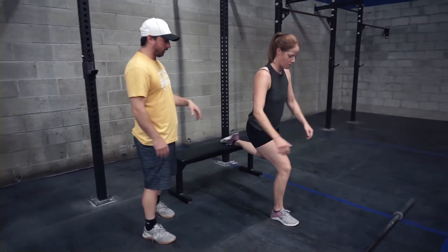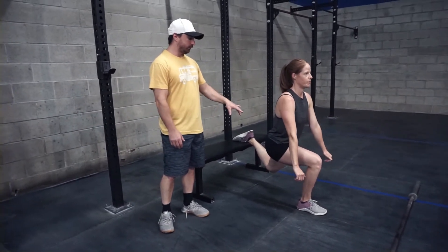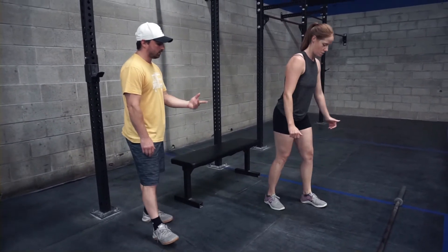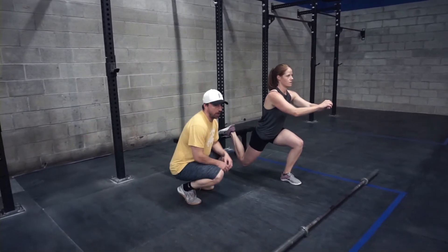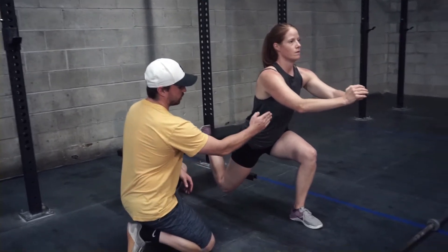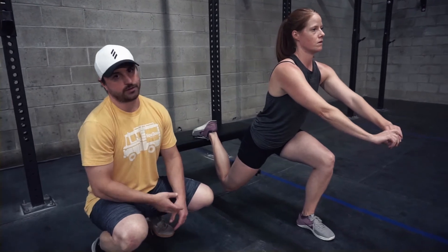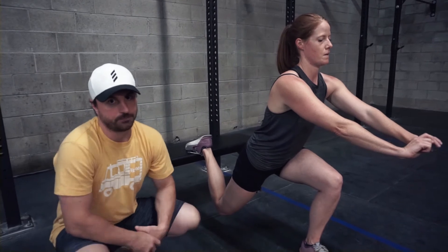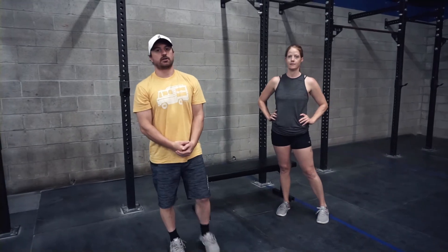We're super-setting muscular development with an isometric hold at the bottom of a Bulgarian split squat — 20 seconds on one leg, then stand and switch, 20 seconds on the other leg. Concentrate on vertical lines: torso as vertical as possible. You might have some forward lean and that's okay, just stay compressed and tight, experiencing core tension. That's your superset — every two minutes, time cap of six. Have at it!